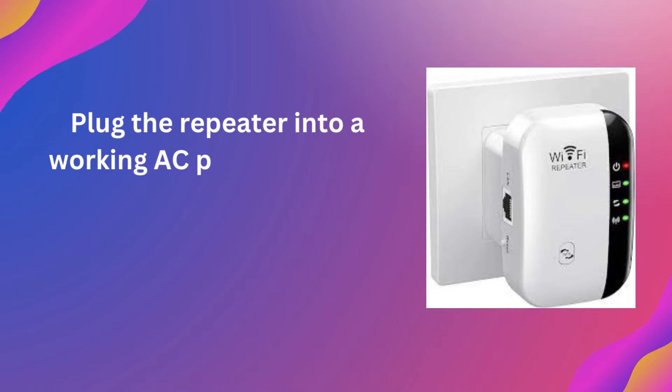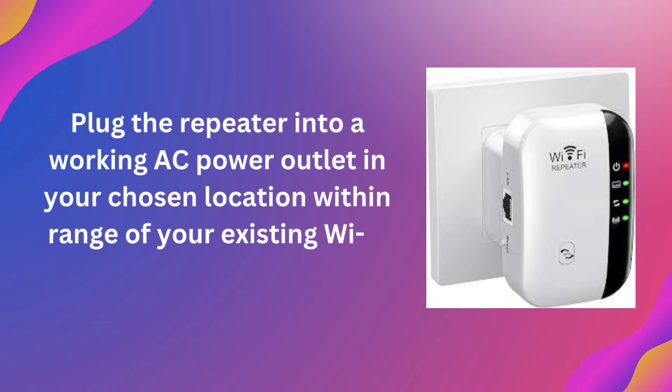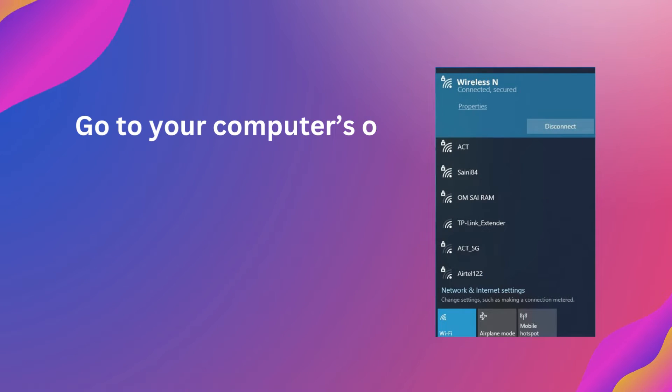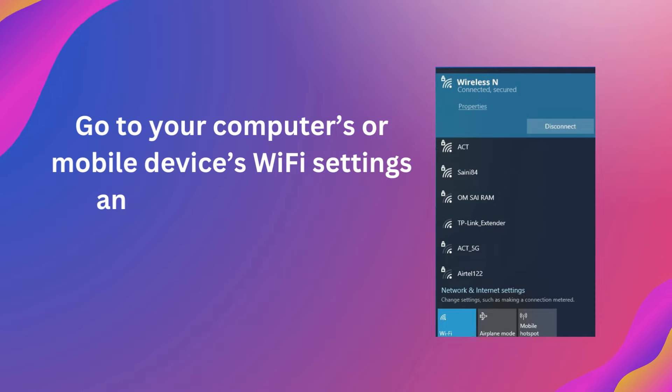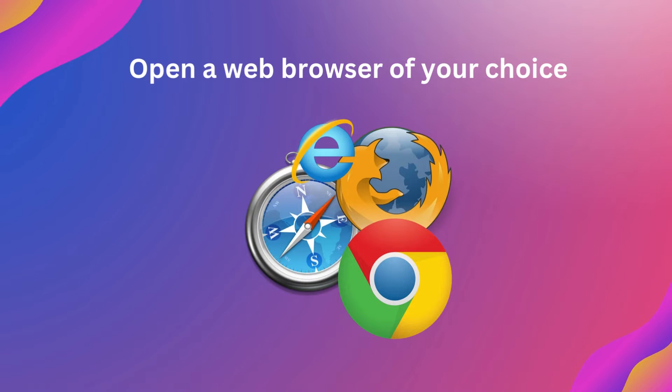Plug the repeater into a working AC power outlet in your chosen location within range of your existing Wi-Fi coverage. Then go to your computer's or mobile device's Wi-Fi settings and find the available network list. Open a web browser of your choice.